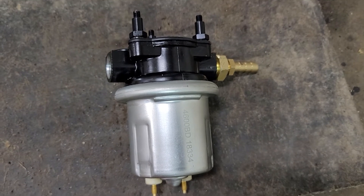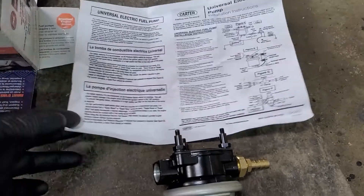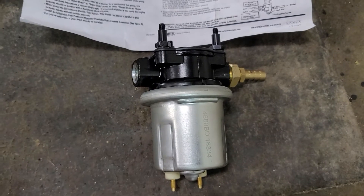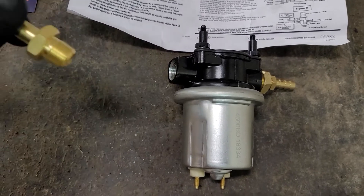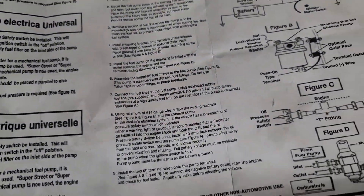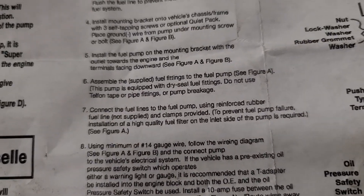Today we're going to talk about the Carter upgraded pump to mount on the frame rail. Part two I'll show you how to mount it, but this is part one where I'm just talking about the pump. I pulled it out of the box and looking at the instructions — it comes with fittings, rubber mounts, and everything to mount it to the frame.